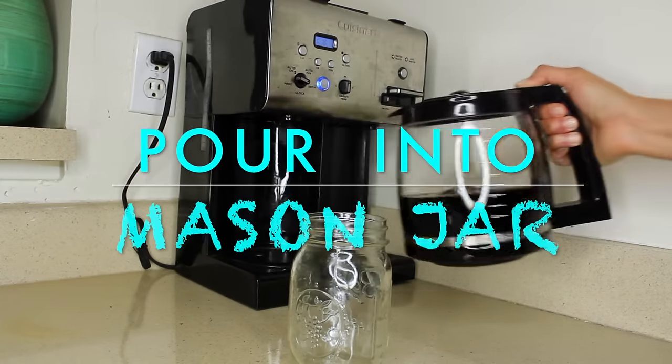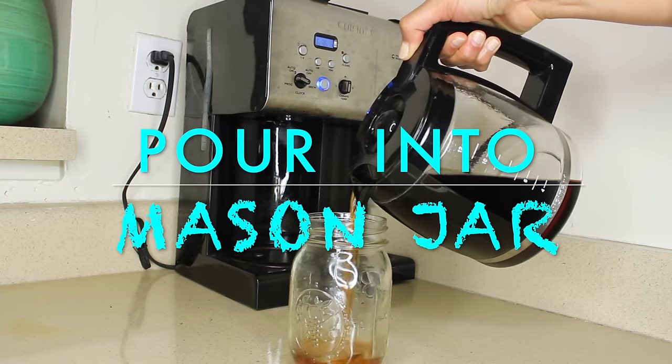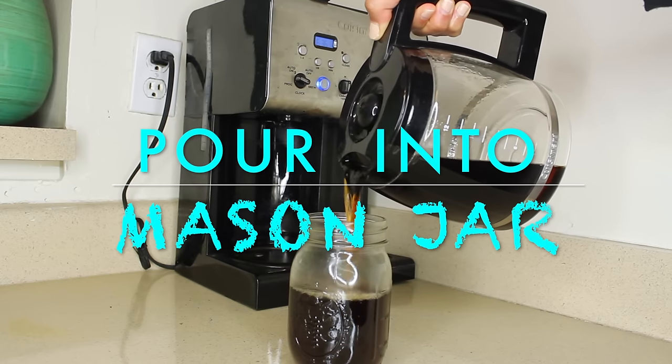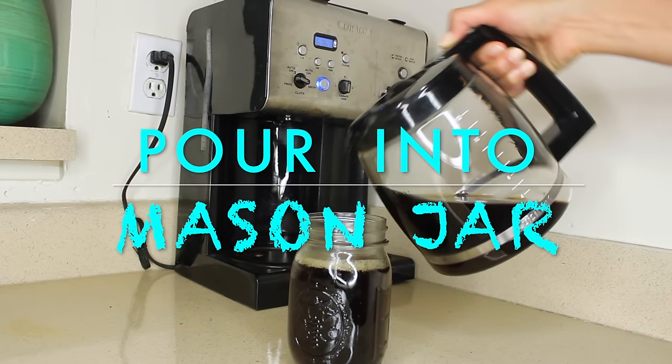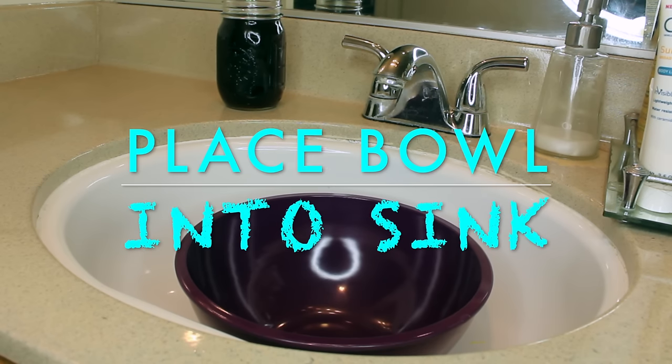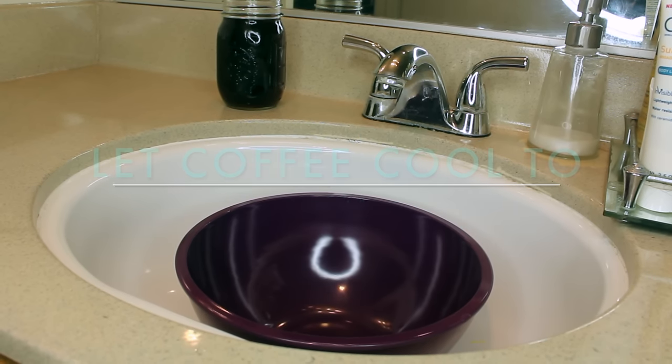Next I'm going to pour the coffee into a glass mason jar. Before I hop into the shower I'm going to place a large bowl into my sink for any runoff, and I'm going to let my coffee cool down to room temperature.